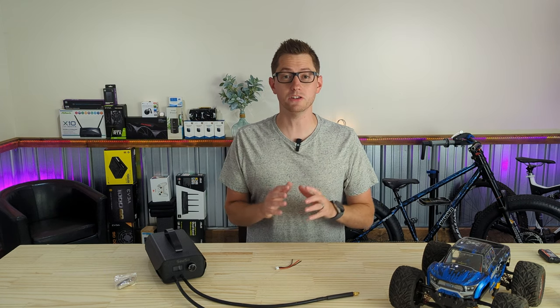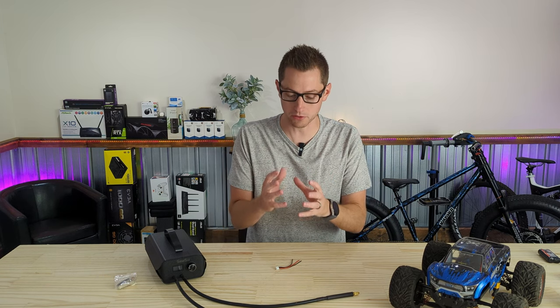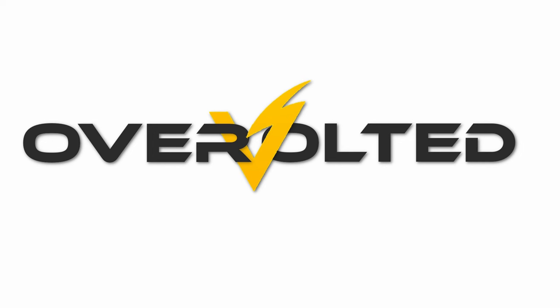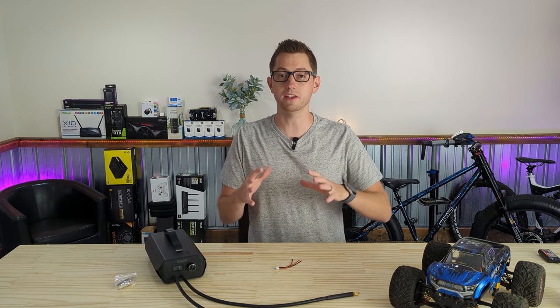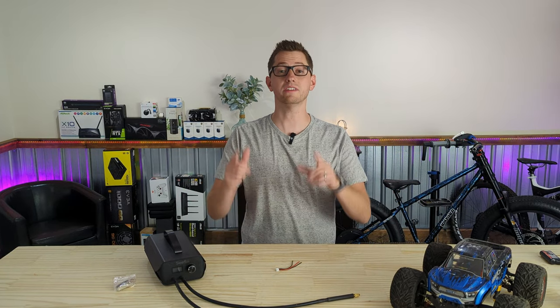Hello and welcome back to Overvolted, where today I'm going to be trying to build a DIY battery out of 18650 cells. I'm hoping I actually build a battery and not just a fire. I want to learn how to build a battery for a few reasons — I just want to be able to make my own so I can fit them in custom e-bike build projects or RC cars. So I decided it's time to learn and you guys can learn with me.